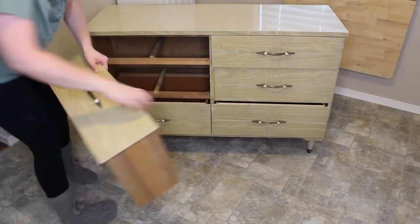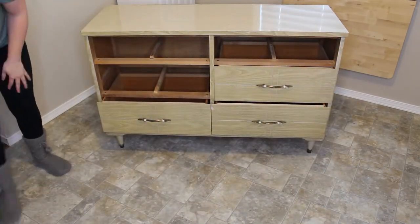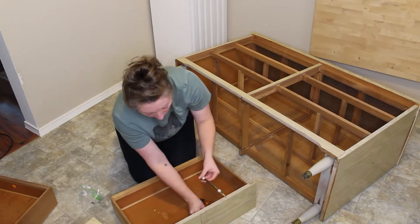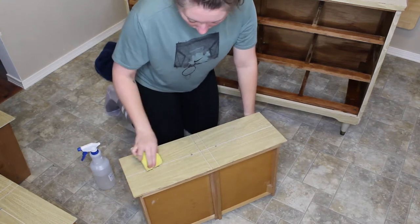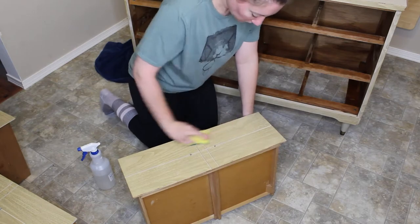First I'll start by removing all the drawers and all the hardware from the piece. I use a pre-mixed TSP substitute in a spray bottle and a sponge to go ahead and clean the entire piece inside and out, including all the drawers.